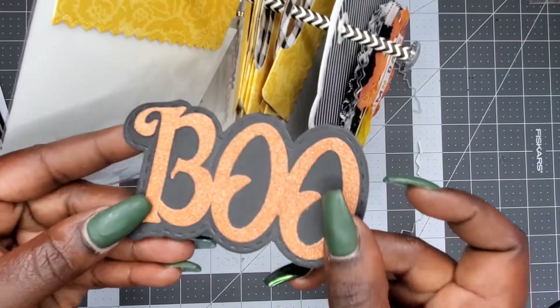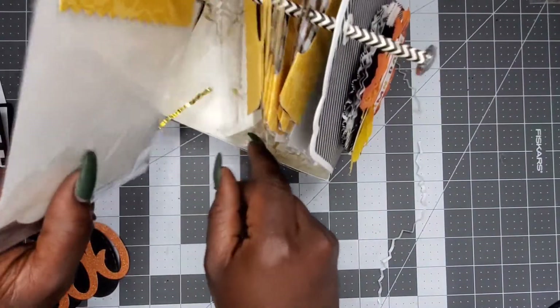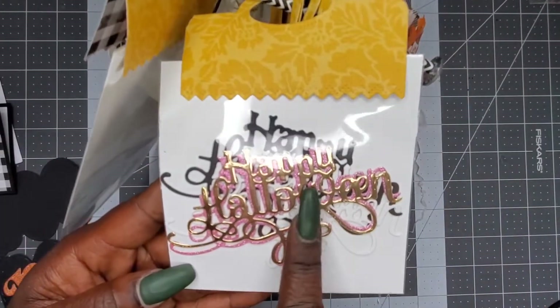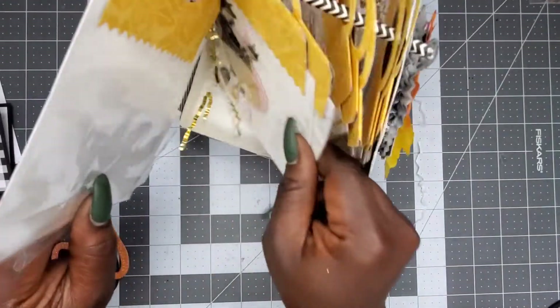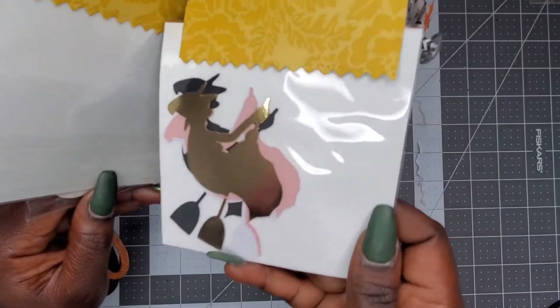This next one has 'Happy Halloween' with jeans — super cute, I like that. And then this one has some little witches on a broom flying.